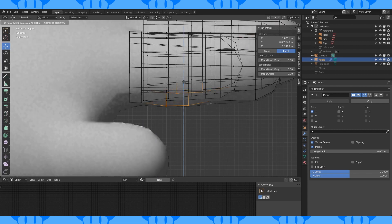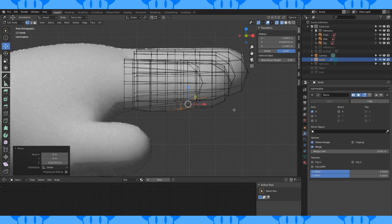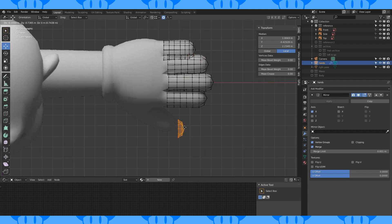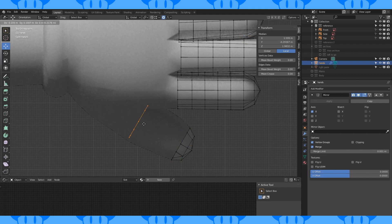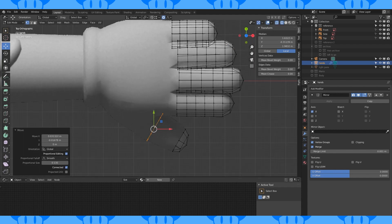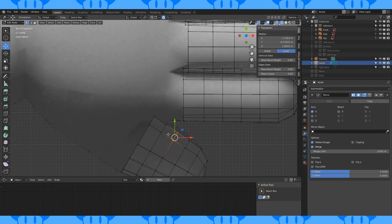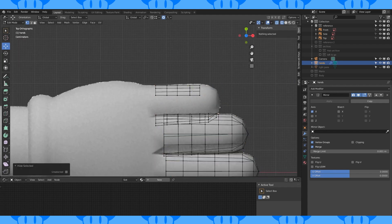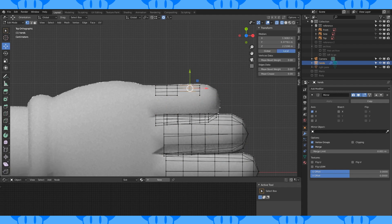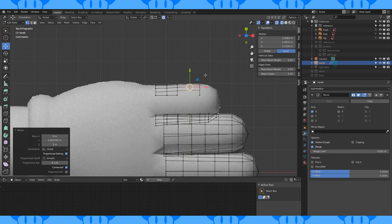Give the bottom of the fingers shape and match it to the reference. Select the pinky fingertip and duplicate it. Rotate it by 90 degrees on the X axis and position it to be the thumb tip. Duplicate the back loop and put it back here. Bridge these edge loops, add edge loops, and reshape to match the reference. Use proportional to reshape the fingertips. Remember that you can hide anything you don't want to move with H, and unhide with Alt H.